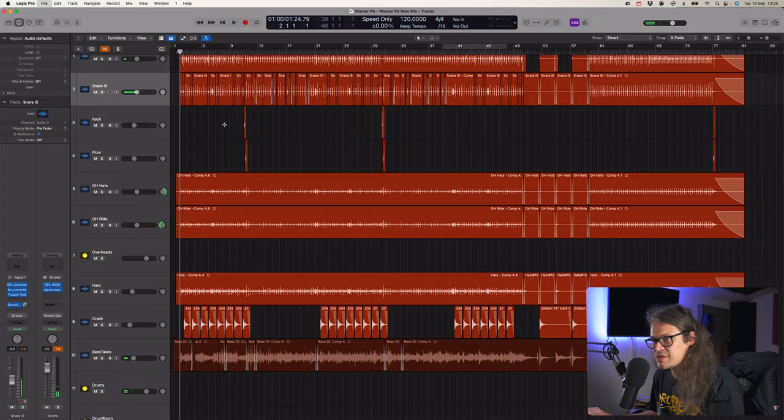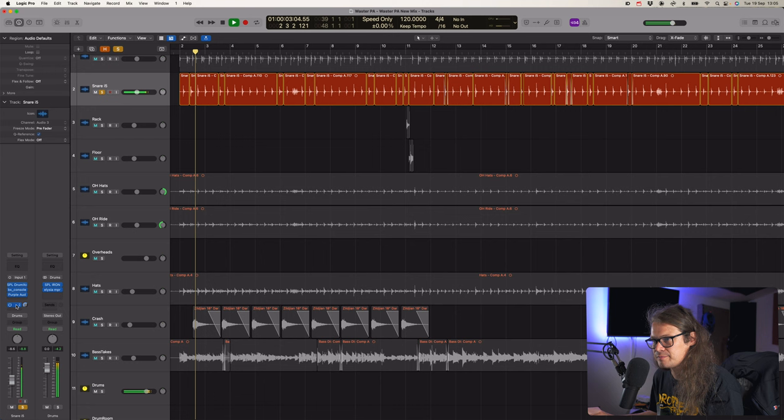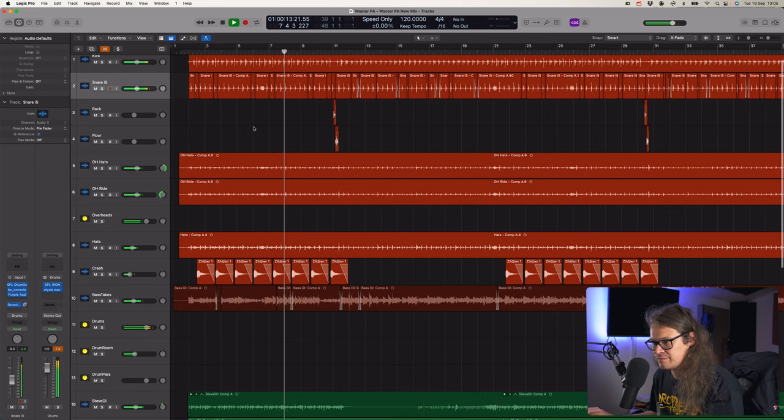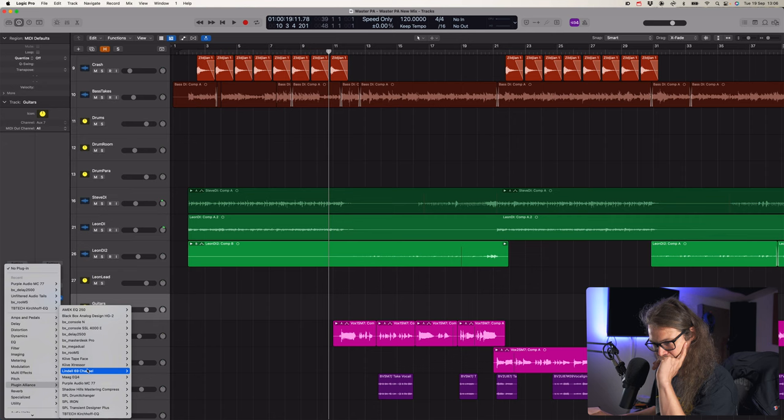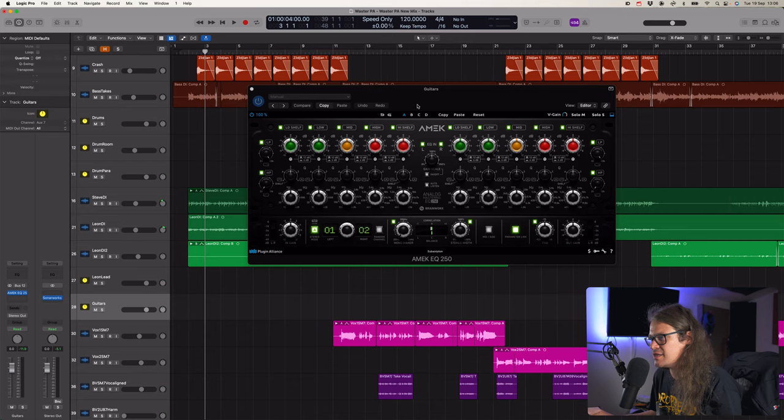Instantly better on the snare. We like that. And it's going to the room quite nicely as well.